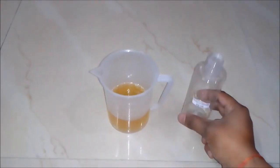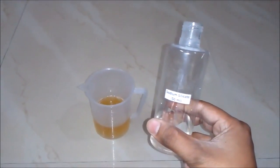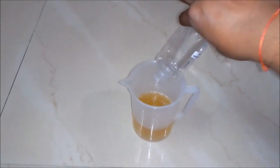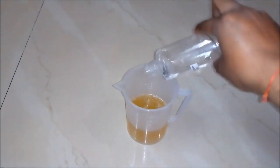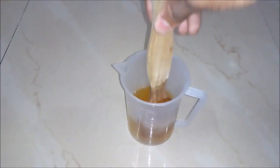Thirdly we will add sodium silicate around 50 ml to our beaker, and we will again mix our solution.